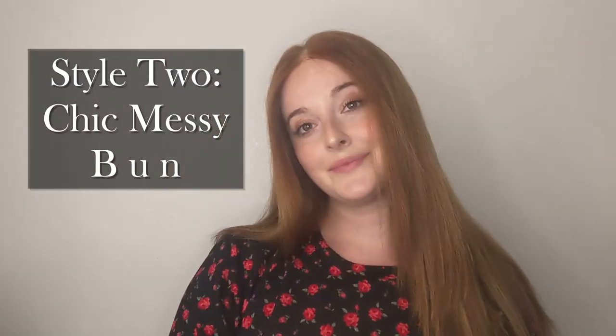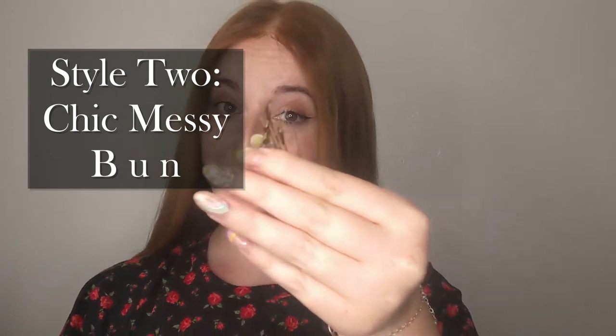For this next style, you're going to need two hair ties and a bunch of bobby pins — make sure to have them on hand for any flyaways and layers.